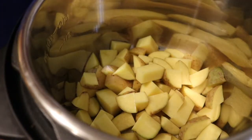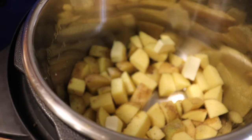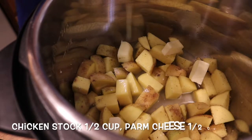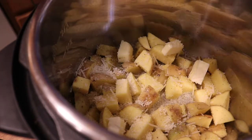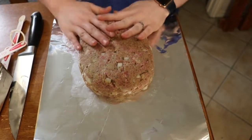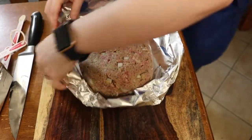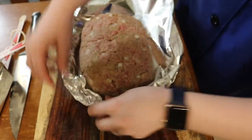We're going to put our potatoes in the bottom of the Instant Pot and make sure they're well seasoned with salt, pepper, and garlic, plus a couple knobs of butter. Then we add half a cup of chicken stock and I like to sprinkle some Parmesan cheese on top. The circle rack goes directly on top of the potatoes. Now we form our meatloaf in a homemade foil pan so the meatloaf juices don't drip onto the potatoes.